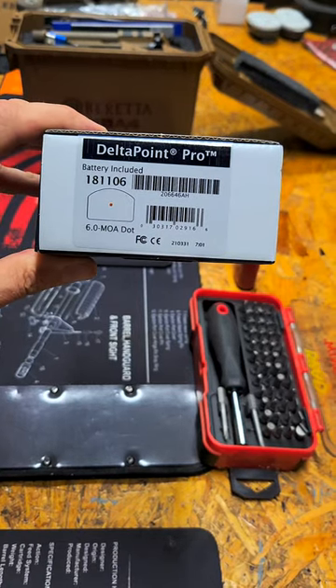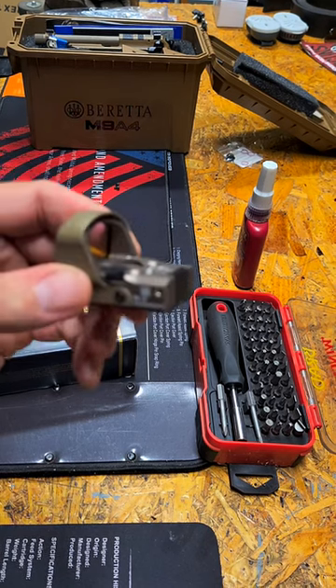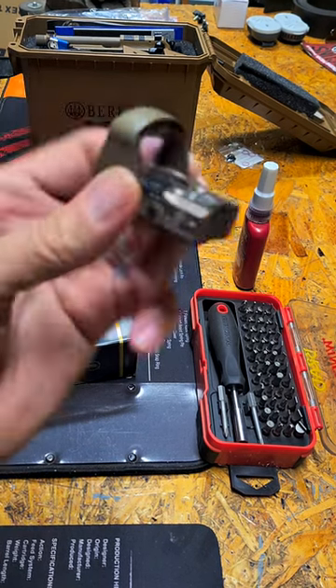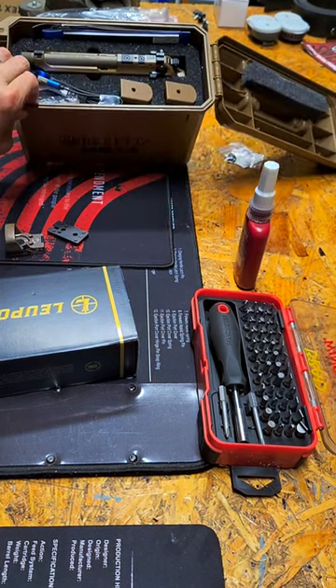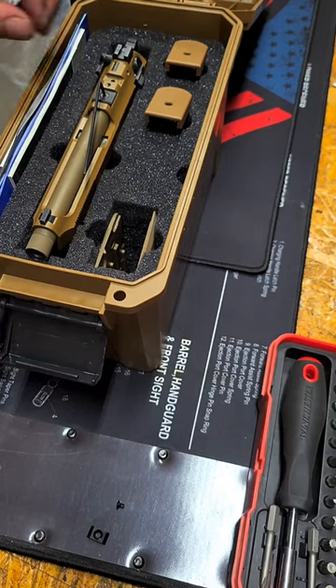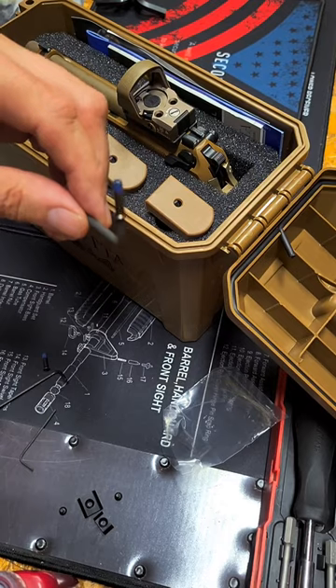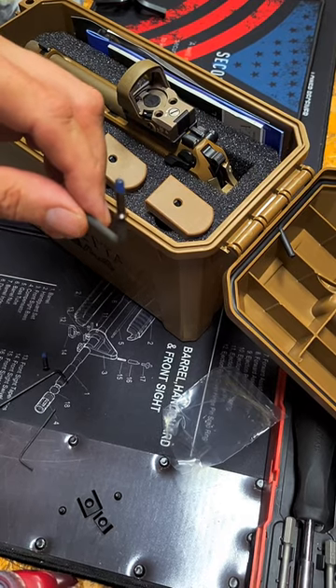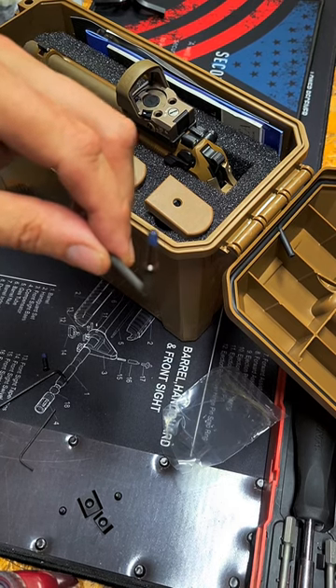Got the Leupold Delta Point Pro 6 minute of angle dot in FTE for my M9A4. The factory filler plates are a 2mm hex. The optic comes with two Torx style screws, which I like much better, and they are pretty Loctited.